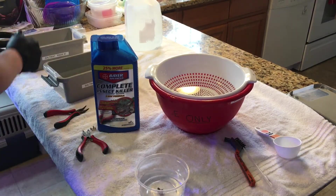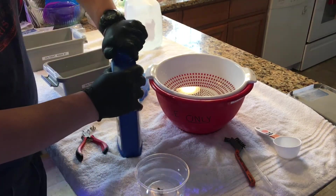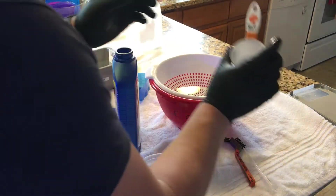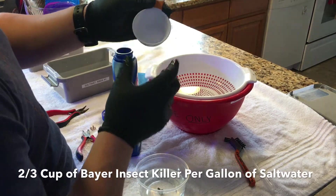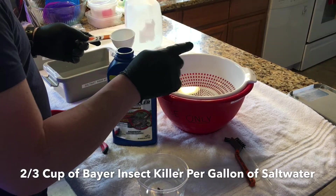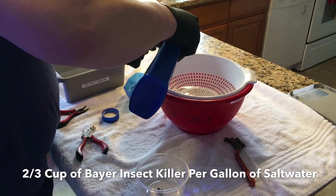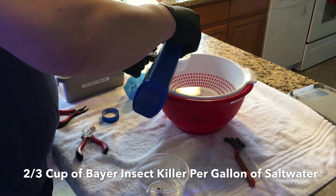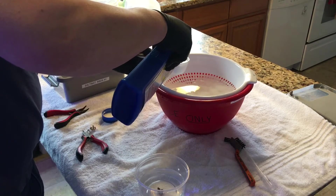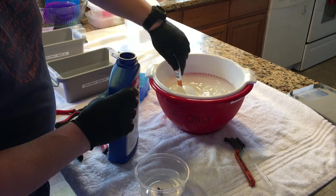Now you're going to take your insect killer. Save the little container with the original water from the coral. I use two-thirds cup of Bayer insect killer for every gallon of water. I poured one gallon of water into this strainer bowl here and I'm going to put two-thirds cup of insect killer in — it gives it a kind of milky white, thick milky consistency. Stir it around a little bit.